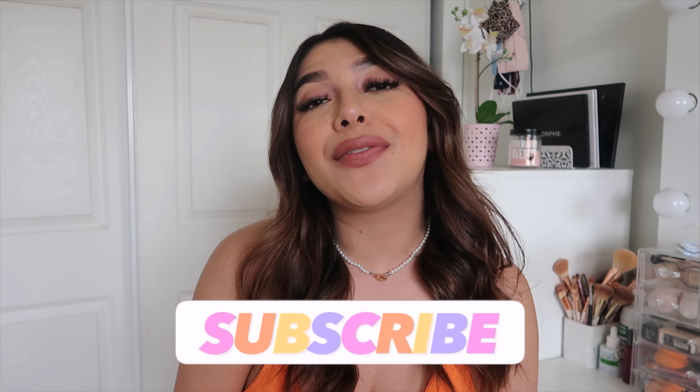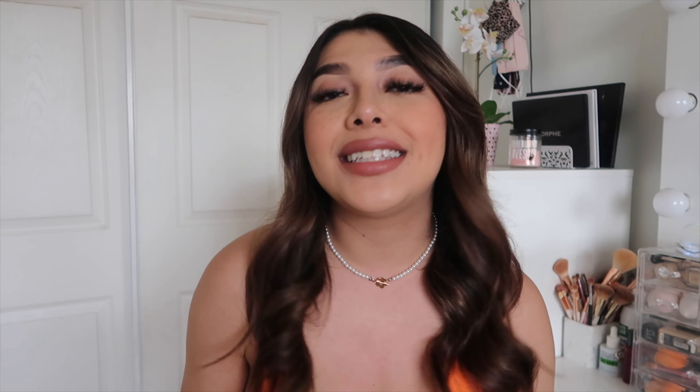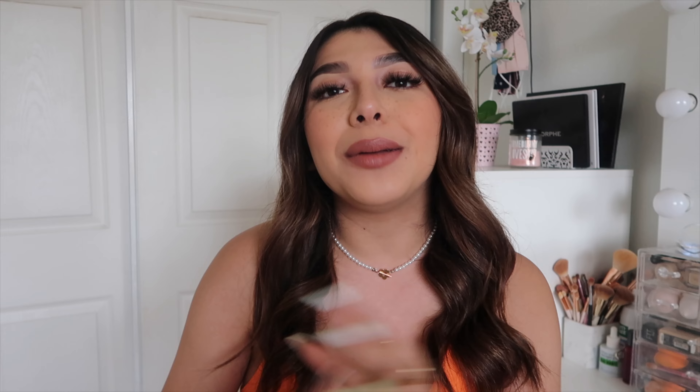Don't forget to subscribe down below and give this video a big thumbs up if you liked it and want to see a summer version — that's just giving me an extra excuse to go shopping. Go follow me on TikTok as well, where I posted a TikTok version of this. All my social media links are always down below, and I will see you guys in my next video!